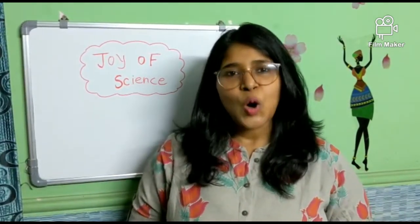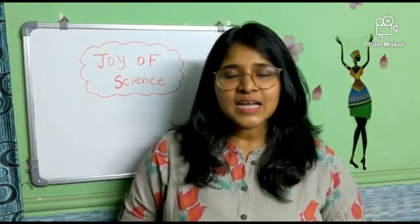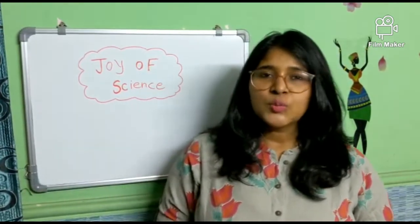Hello dear students, how are you all? I hope you all are healthy and safe at home. In today's science class we are going to perform one experiment. I hope you all will enjoy this experiment. This experiment is on the fire extinguisher.